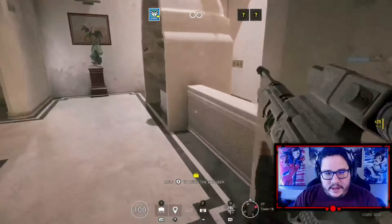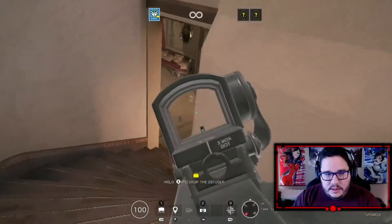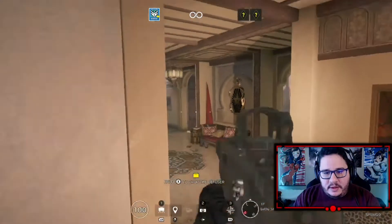I think I hear this other guy. Like I said guys, these are just bots — so if you see them just kind of standing still, that's just to make me look good a little bit.